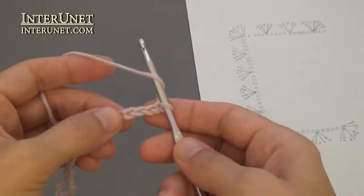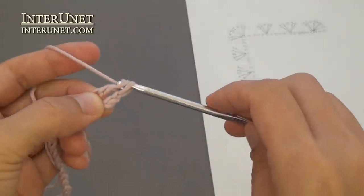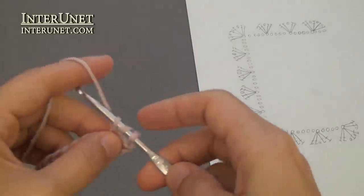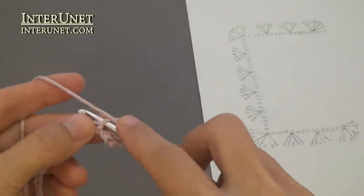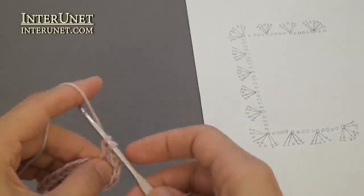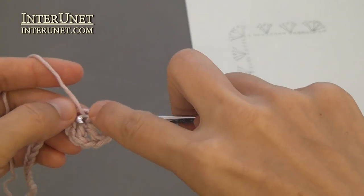First row: insert the hook into the fourth chain from your hook and work double crochet one. Then work chain one, double crochet one three times into the same base chain. After that work one more double crochet onto the same base chain.